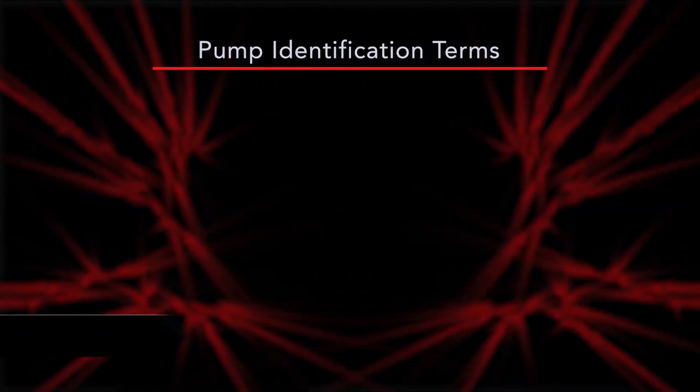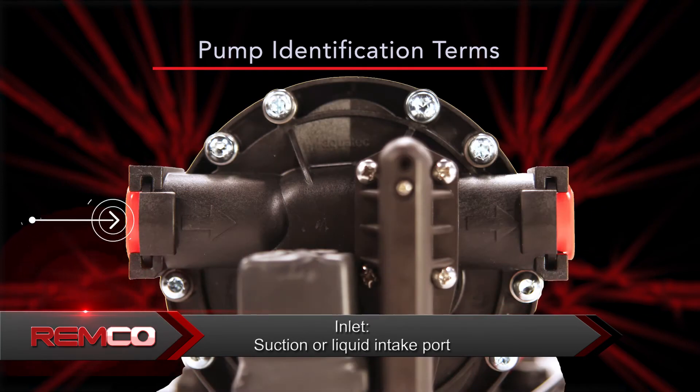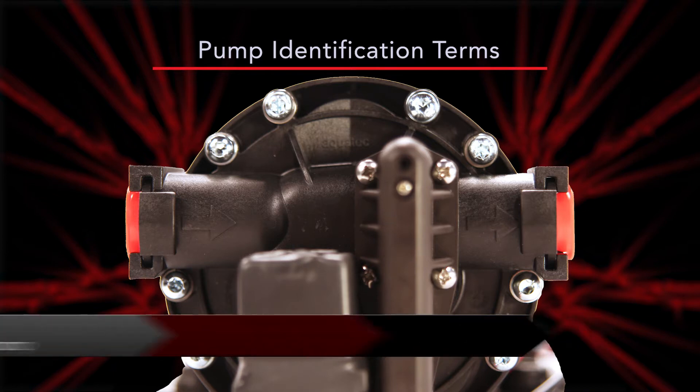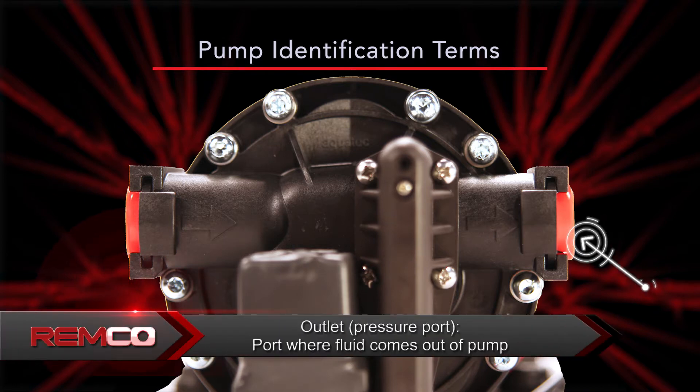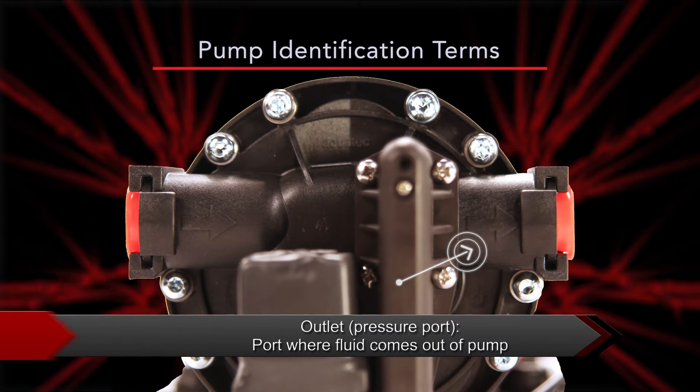Pump identification terms. Ports are the fluid connections. Inlet is the suction or liquid intake port — flow direction is indicated by arrows on the ports of the pump. Outlet is the port where fluid comes out of the pump, also known as the pressure port. Flow direction is indicated by arrows on the ports.